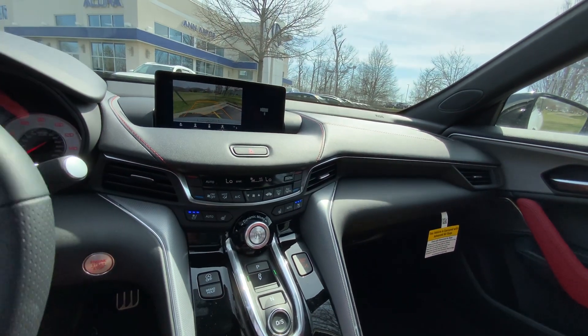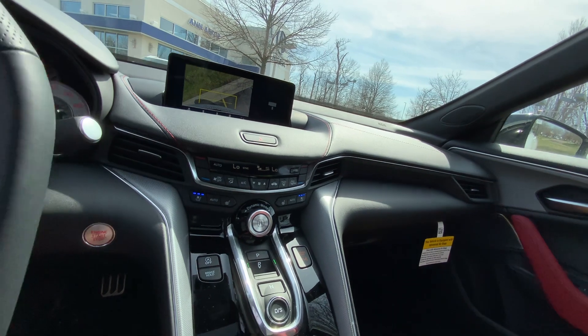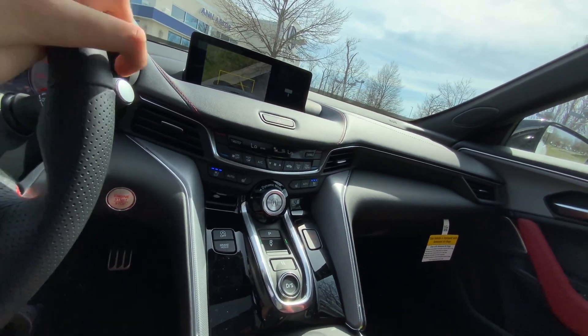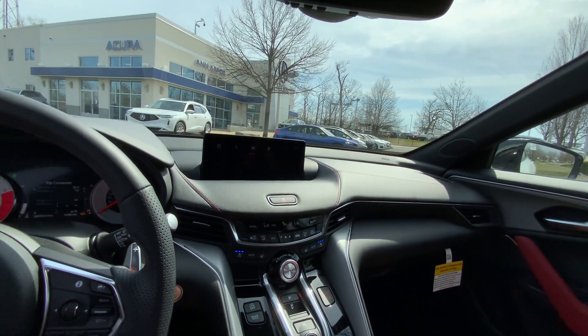You will have active trajectory standard across the board. You can also look straight down, but that trajectory is not active. Let's turn on the cross-traffic alert, and then put it in park, and then you'll be good to go.